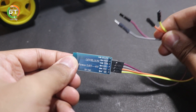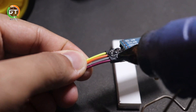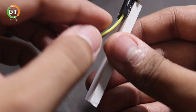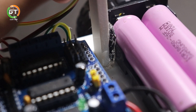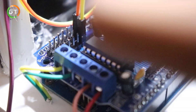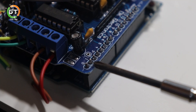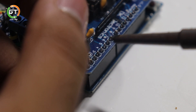Now we used the two types of wires. Now we fixed the screen. Now we have two wires connected to the Bluetooth module. Now we fixed the battery. Now we fixed the motor module. Now we have two wires connected to the motor module.